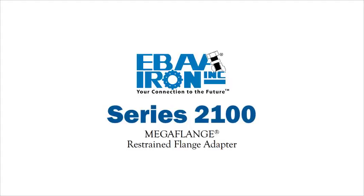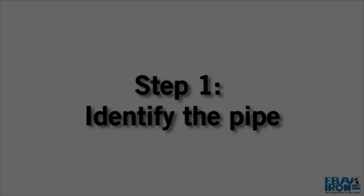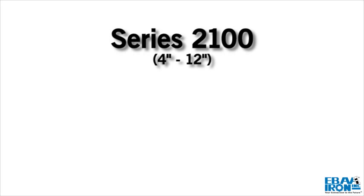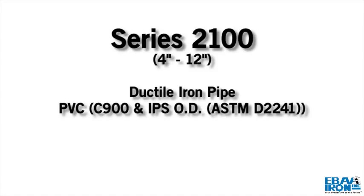Installation instructions for the Series 2100 Mega Flange Restrained Flange Adapter. Step 1: Identify the pipe. The Mega Flange 2100 Flange Adapter, sizes 4 inch through 12 inch, is designed for use on ductile iron pipe, PVC C900 and IPSOD, ASTM D2241 pipe, and steel pipe.